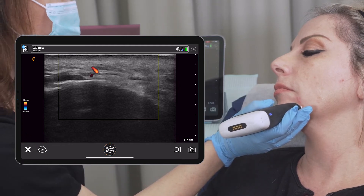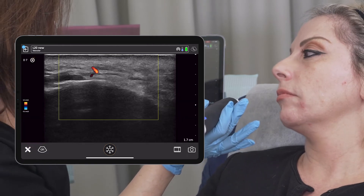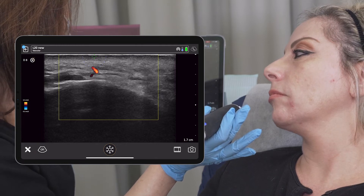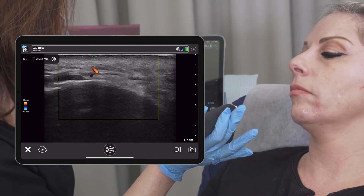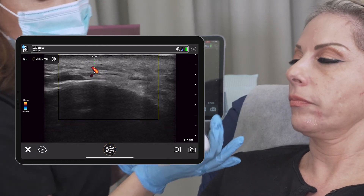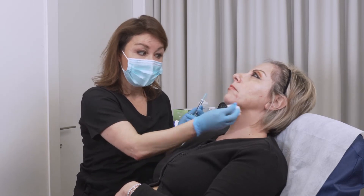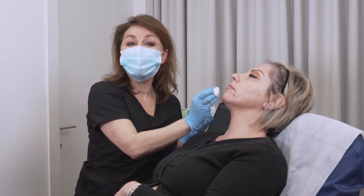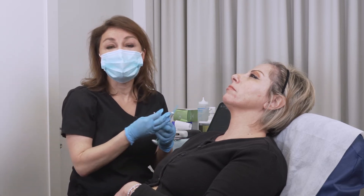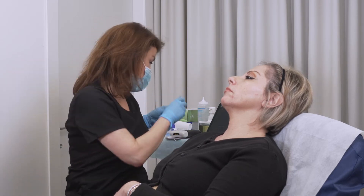Here in the middle we can see another vessel, and I'm going to map the level of this vessel — it's in the muscle and it's 2.6 millimeters in depth. We've now mapped the arteries, seen their level, and confirmed that if we inject deep on the bone we are actually safe.